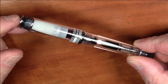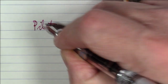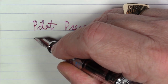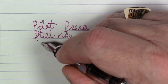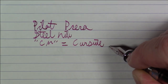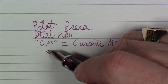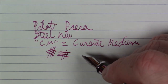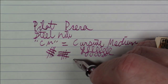We're going to see this pen write right now. What we're writing with here is a Pilot Prera with a steel CM — cursive medium — nib. This is a bit of a stubby-type nib with some line variation. As you can see, you get quite a bit of difference between the horizontal and vertical strokes, and as a consequence it does add a bit of character to your writing.